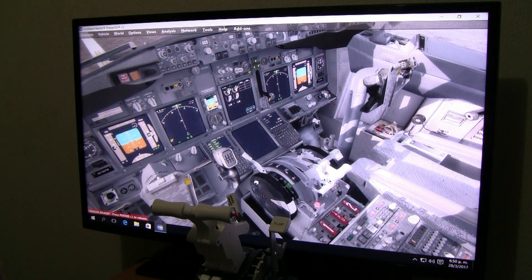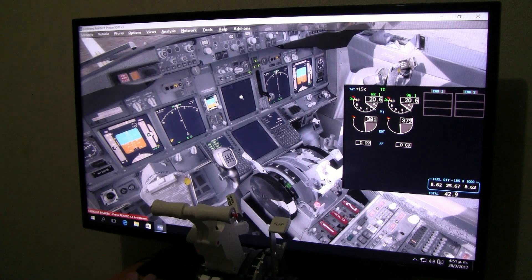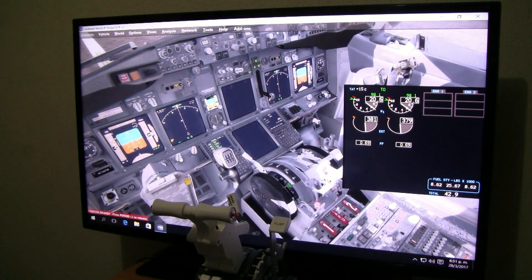So guys, this is our throttle setup. The only things we cannot set at this point are TOGA and the autothrottle disconnect — we don't have the keyboard commands and we don't have the offsets from FSUIPC. Once I manage to get them, I'll make another tutorial to set them up. So this is basically how you set up your Saitek G737 V2 throttle with P3D and the PMD G737. Now go fly and enjoy. Thank you so much, and if you have any questions, please contact me.